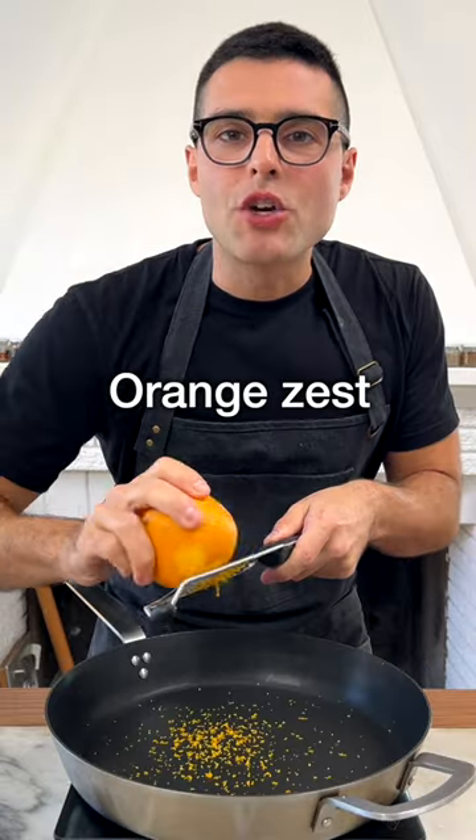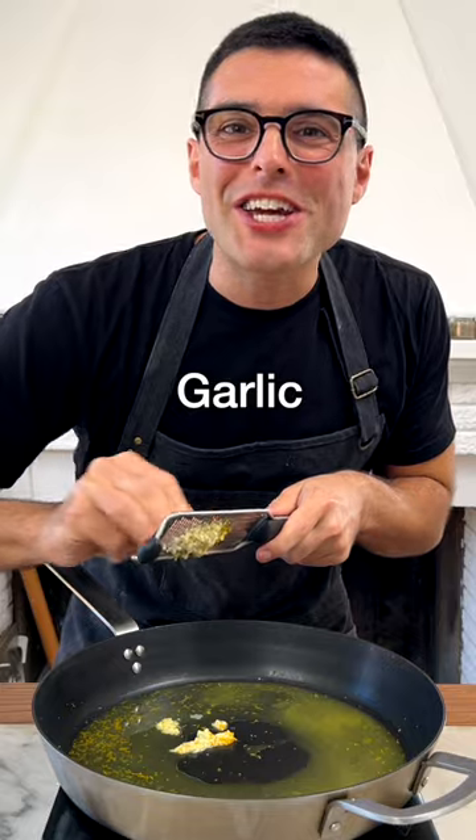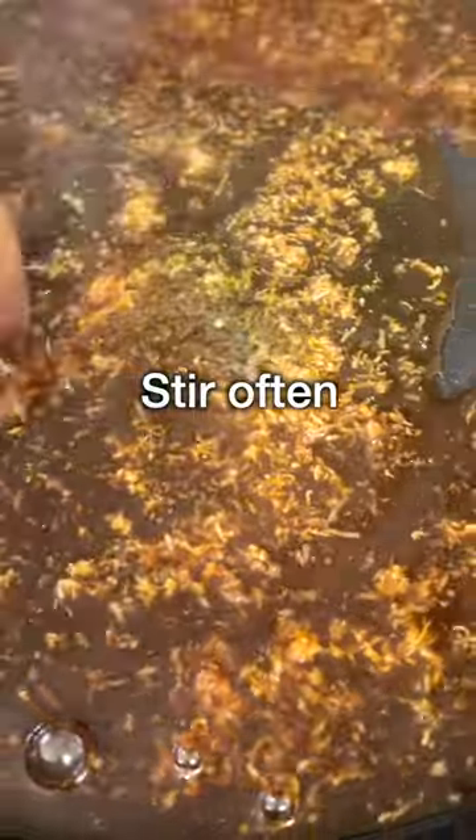To a large pan, add grated orange zest, freshly squeezed orange juice, grated ginger, grated garlic, soy sauce, sugar, and rice vinegar. Cook for three minutes on medium heat, stirring often.